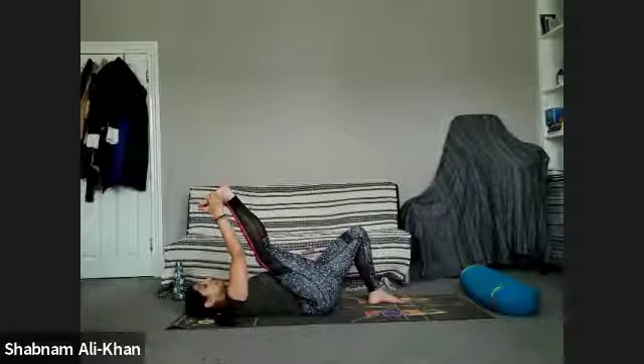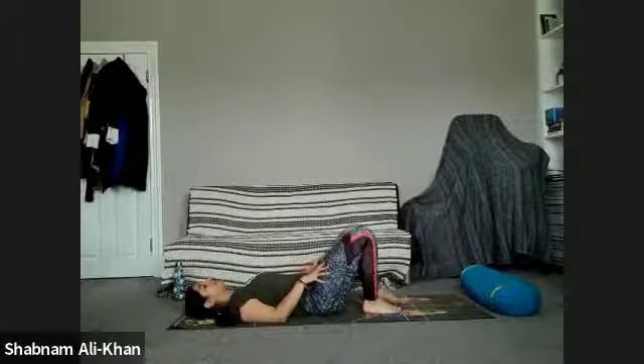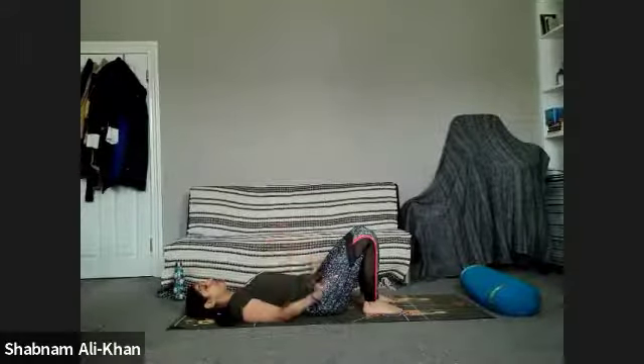Bring the right hand to take hold of the outside of the right foot and see if you can open that leg, working into the hamstring. Keep a nice stretch, bending that knee a little bit if you need to. Deep inhale, and as you exhale slowly release. Bring that right foot to the mat and take a moment to notice that feeling.